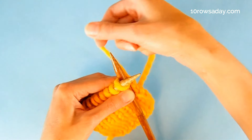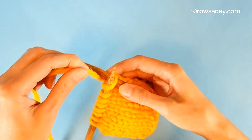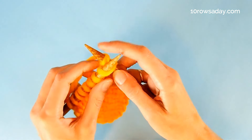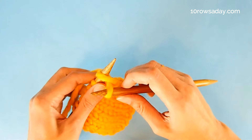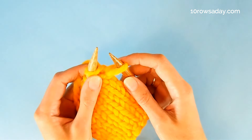If you hold yarn in your right hand, you will do it like this. If you hold yarn in your left hand, you will do it like this. Pull the wrap through, forming a new stitch, and place the stitch onto the left needle — do it purlwise.